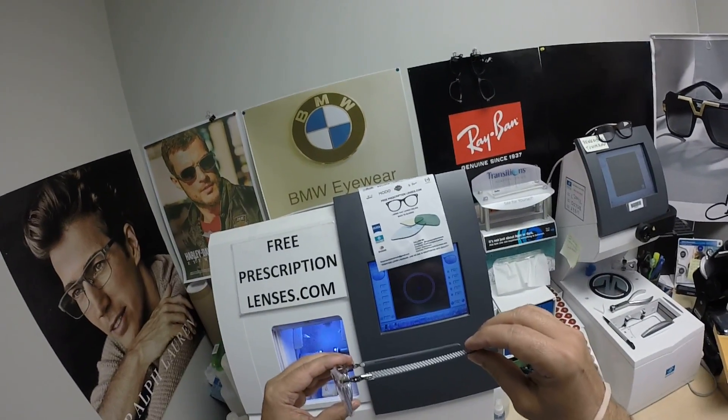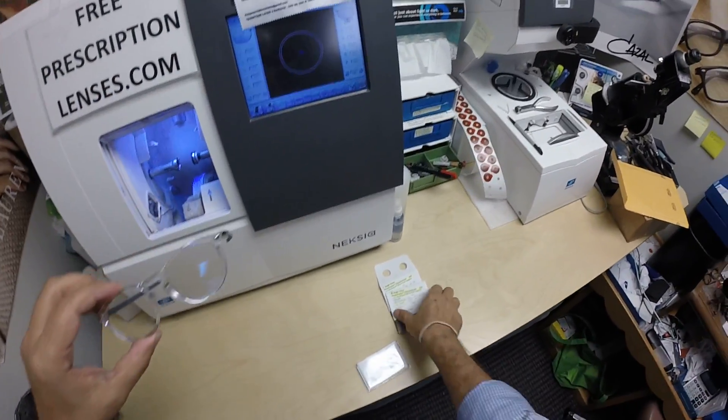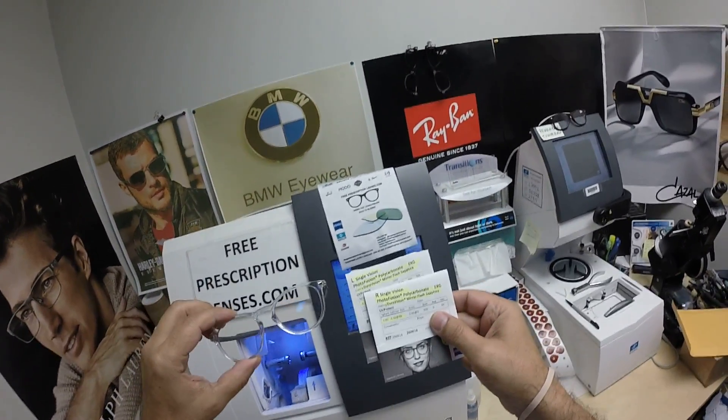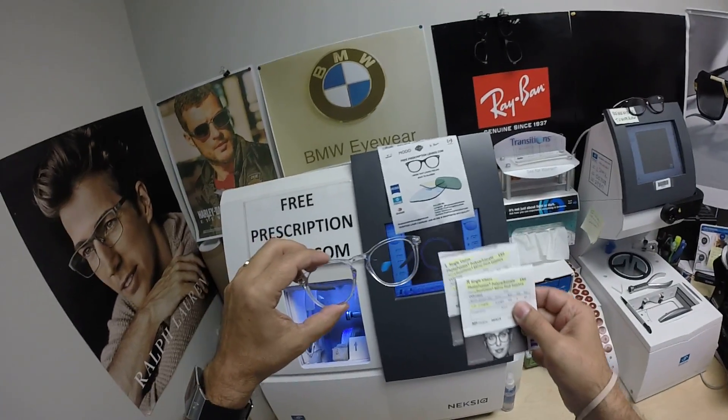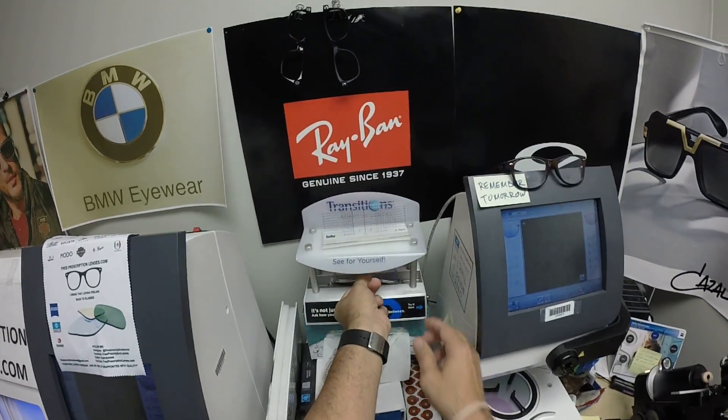He got Zeiss Single Vision PhotoFusion Extra Gray with the DuraVision Sapphire Blue Mirror. You can see what they look like clear — I'm going to go ahead and expose them to a strong burst of ultraviolet light.